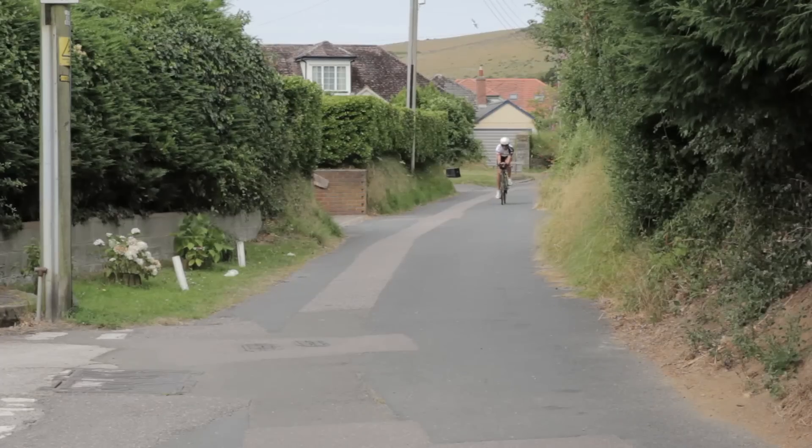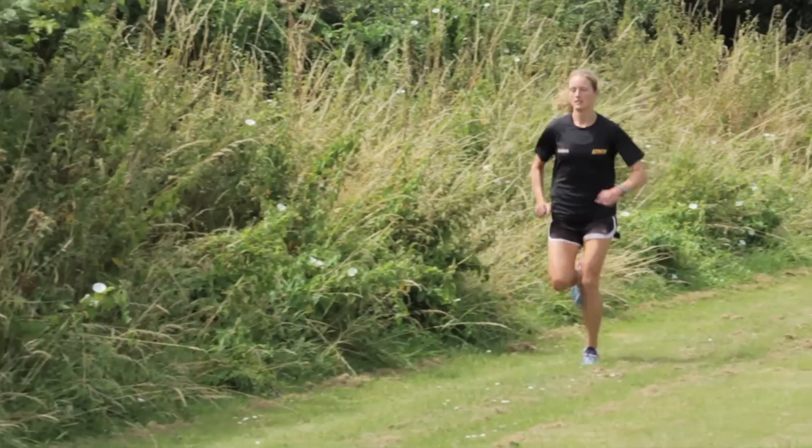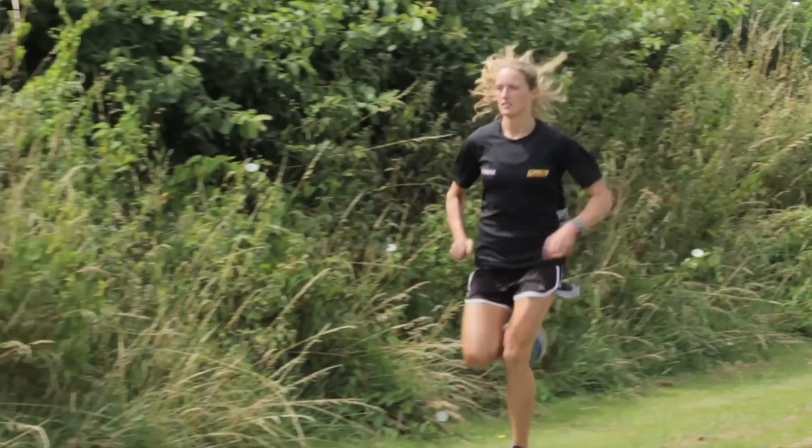Thursday is duathlon simulation day. It's a relaxed aerobic run of around 10 minutes, followed by a quick transition and out on the bike for 30 or 40 minutes, then immediately a run of around 10 minutes. There you have it — you've done a duathlon. Doing this simulation once a week means you are used to the transitions and the concept of running onto the bike and also running off, but it's not a race, it's just a simulation of run-bike-run.